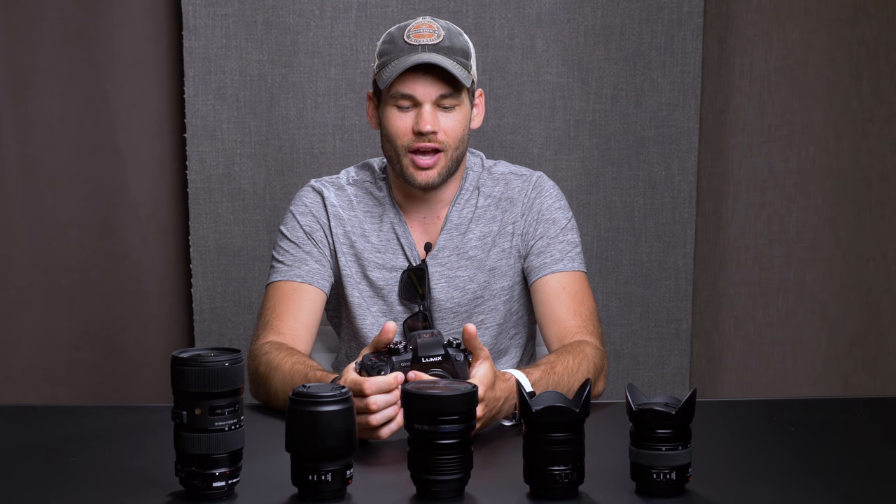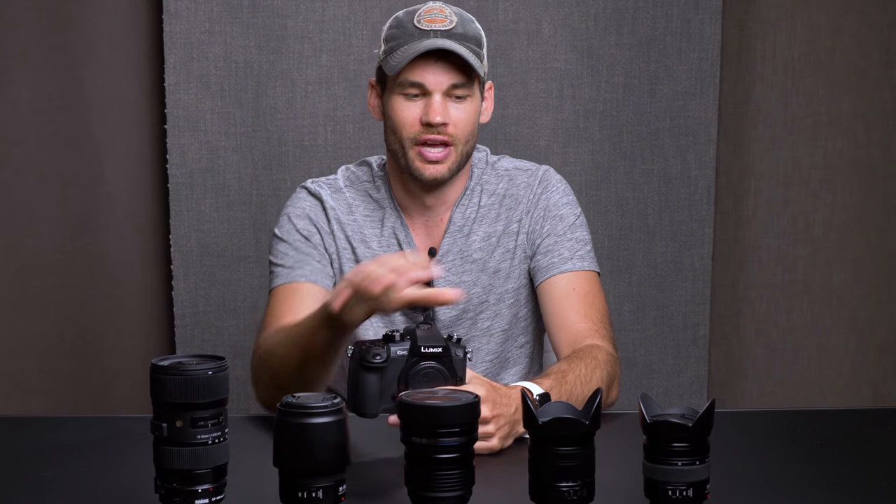What's up guys? I'm Lee Morris with fstoppers.com and as you probably know, we have recently switched from Nikon bodies over to the Panasonic GH5. In front of me here are the lenses that we have decided to buy with our new system. And I started thinking as I was buying these and then when I got them and actually held them in my hand, are we getting ripped off here? Why do these lenses cost so much?